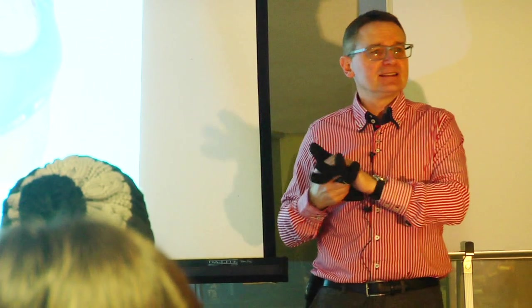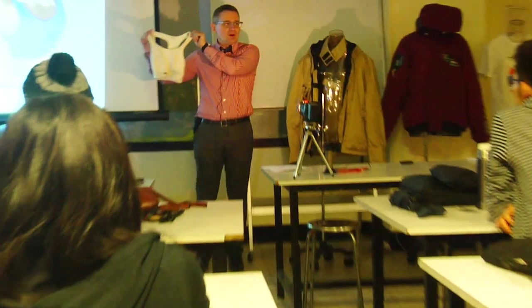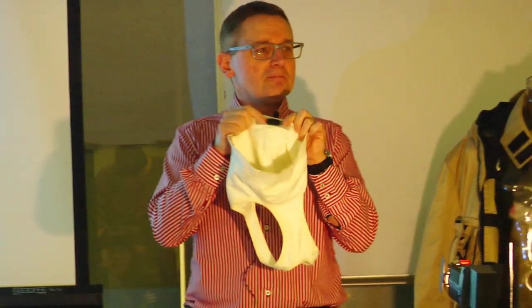For these gloves they have a battery pack and they have heaters inside them. This is a sports bra — it's got soft metal and using this we can measure your heart rate.